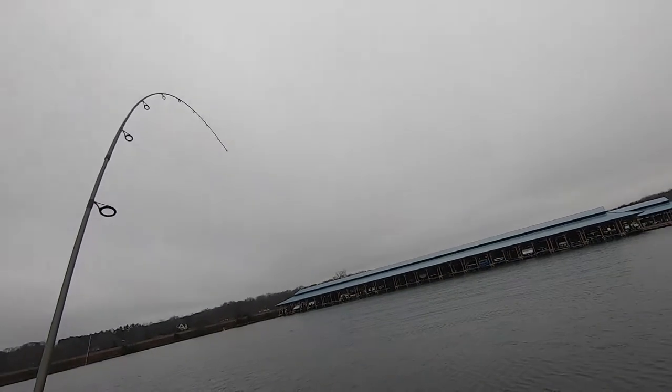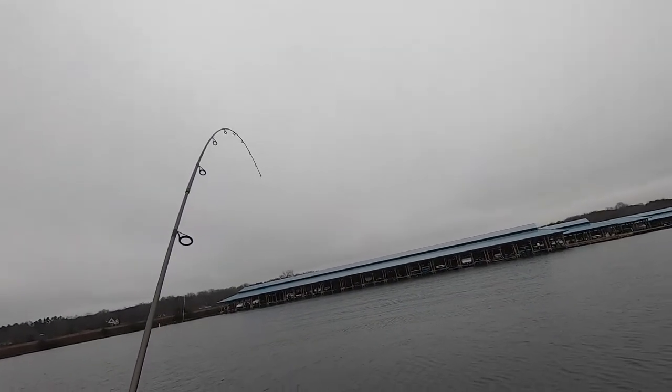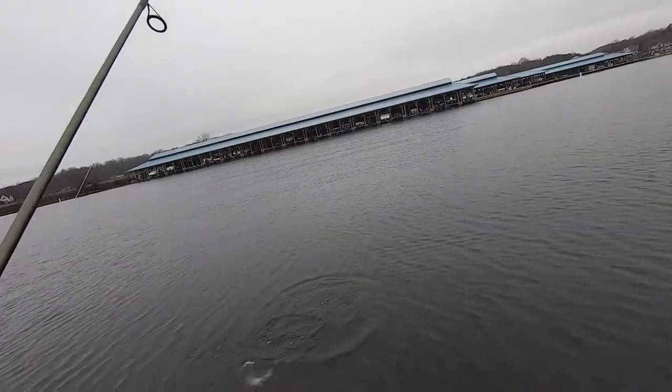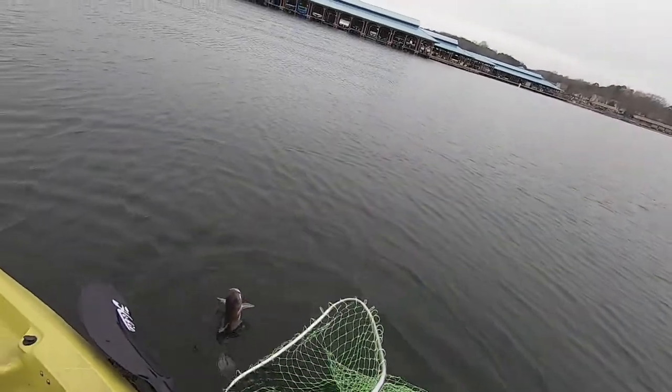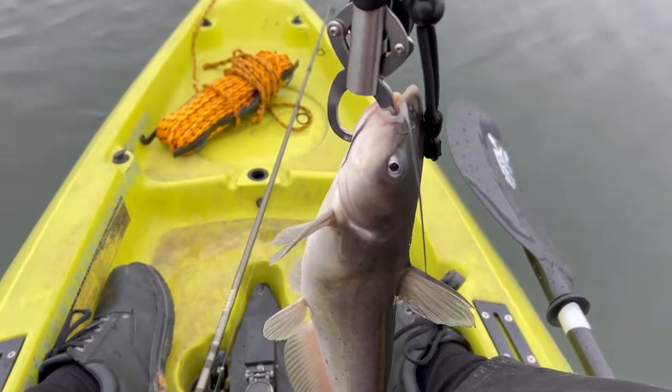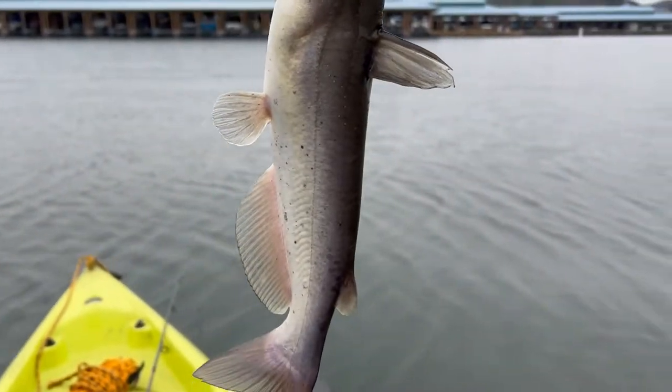There's a fish — not a big one. It hit the Berkeley Gulp at 35 feet deep, so that tells me where the minnows might be. It's a little catfish. They actually chase the same minnows that the hybrids and stripers chase, so we're still getting closer. Look at that cool little channel cat.